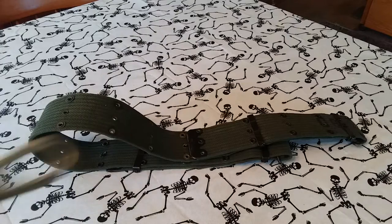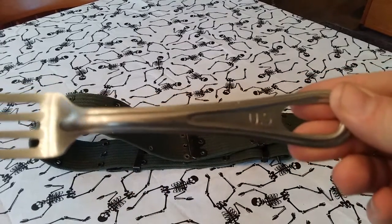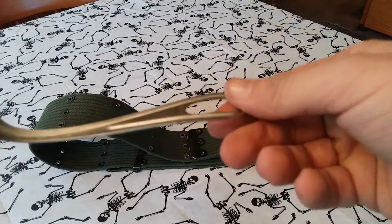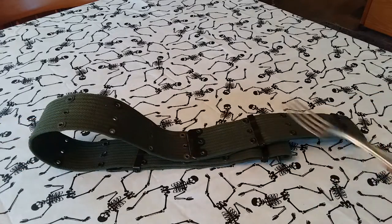I also purchased this US Army stainless steel fork for a couple bucks — two bucks I believe it was. Really good deal.